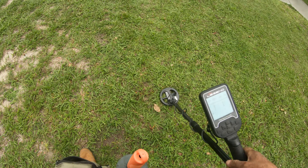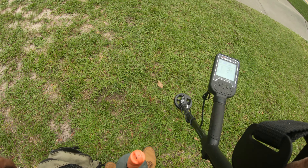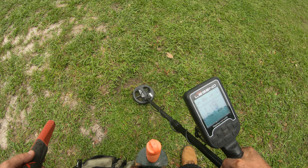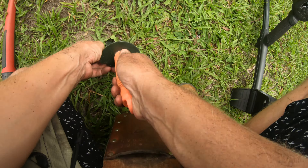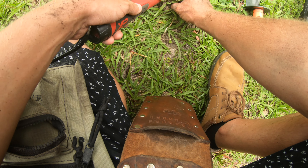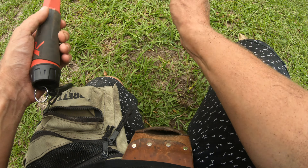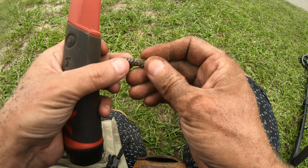You just gotta swing over it. Now there's like a lower signal right there too - we may as well get it. Kind of sounds like iron though, the ferro check is really scratchy. There she is - makes sense, some type of a bolt with a spring on it.